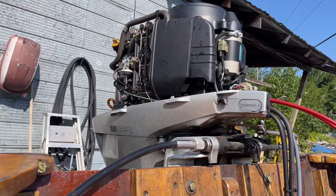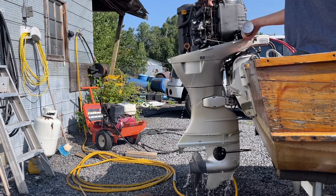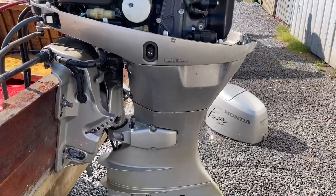We're going to pop the cowling and get ready for fogging. I like to do this out of the water because it's not putting all that oil in the water. So with it running, I like to rev it up a bit with my hand, spray it until it smokes lightly and not choke out the engine. That's just my way.